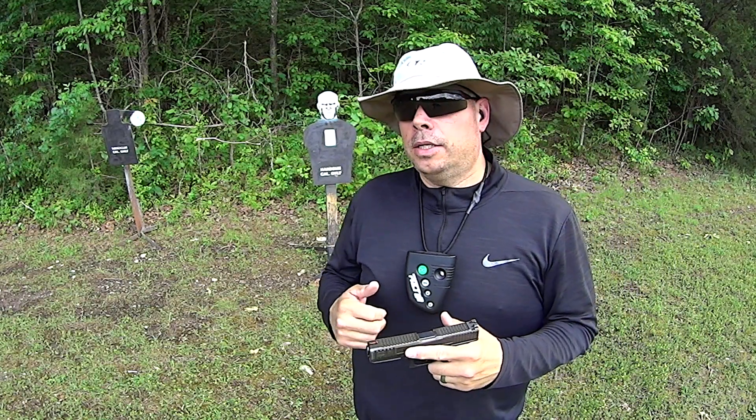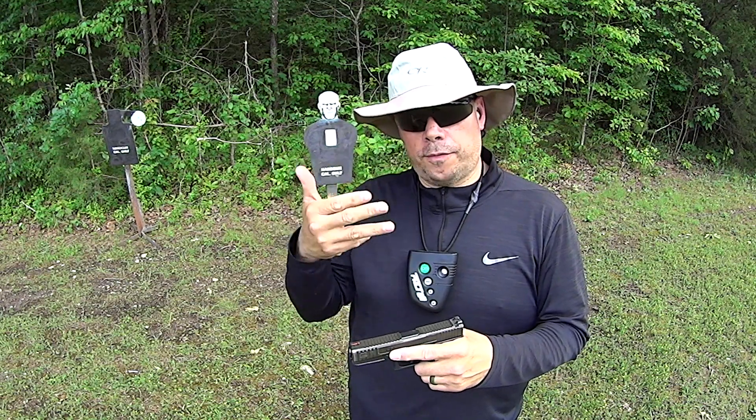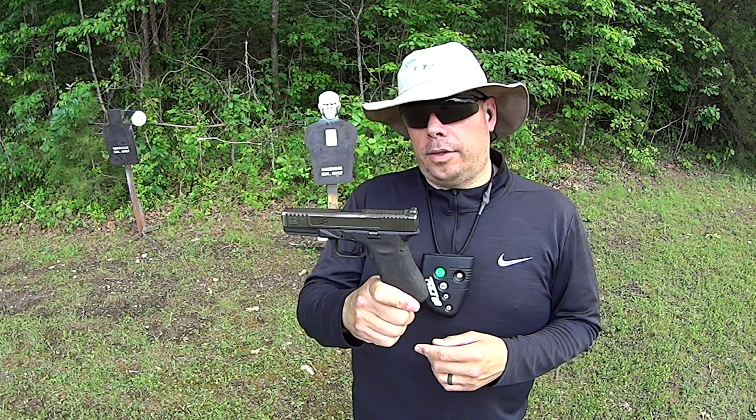Hey guys, welcome out to the range. Today we're going to be running Dave Spaulding's three-round fadeback, and just like it sounds, it's three rounds. It's a fadeback at three, five, seven, ten, twelve, fifteen, twenty, and twenty-five yards.